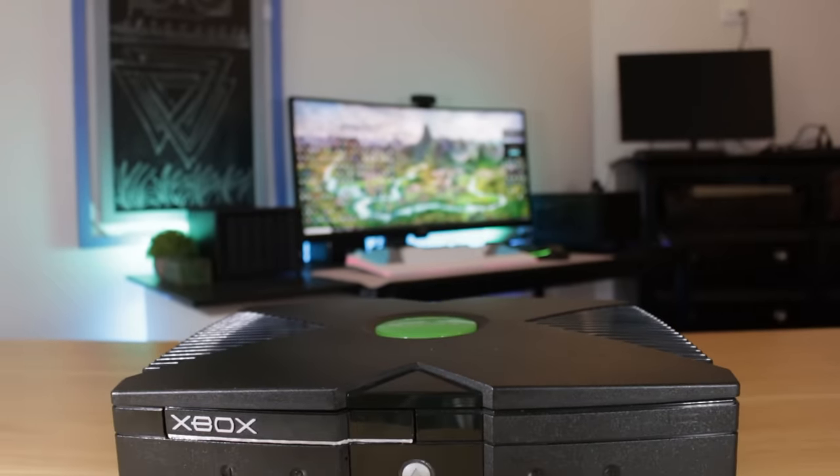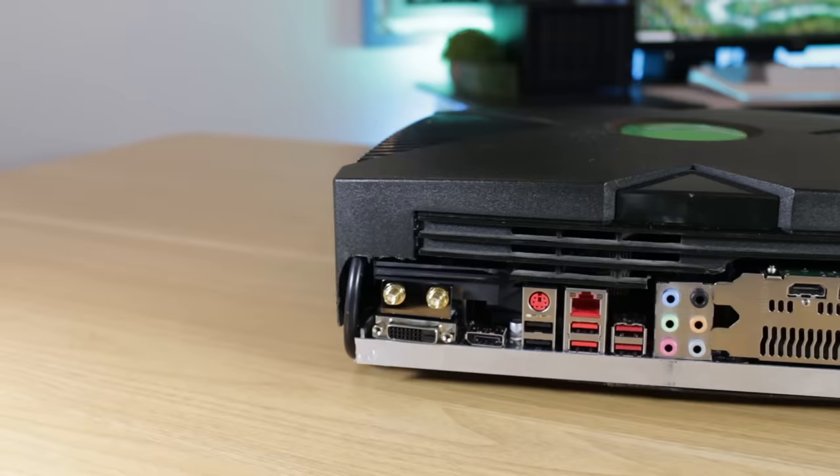What's going on guys, my name is Matt and this video has been a long time in the making. About a month ago I decided to embark on the mission of trying to fit a full-fledged gaming PC inside of an original Xbox case.